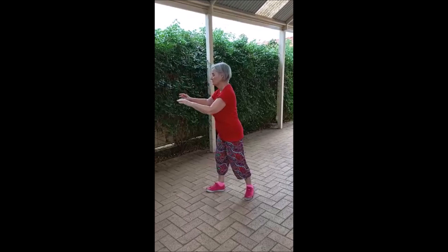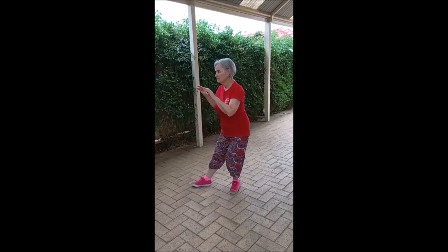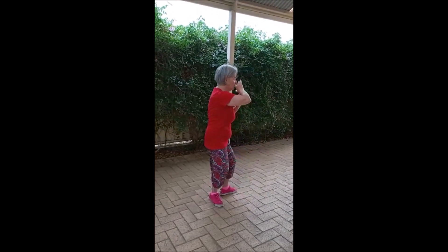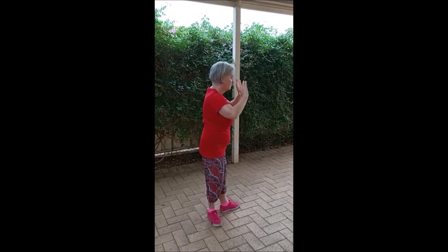Drop hands to the hips. Bring the hands up. And turn on the right heel. Pick up the left foot. And push. Drop the left foot.